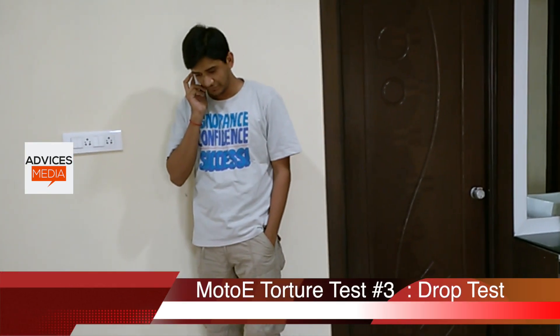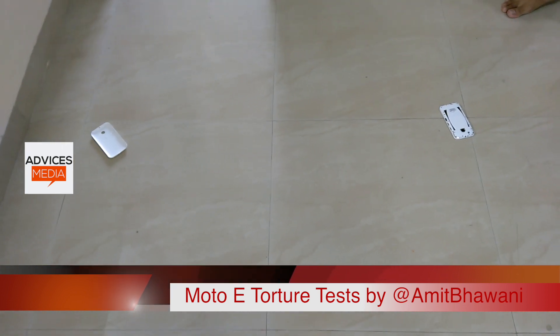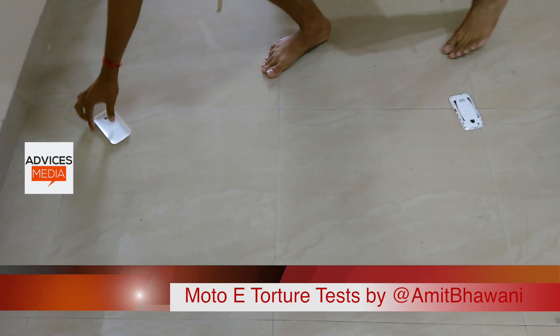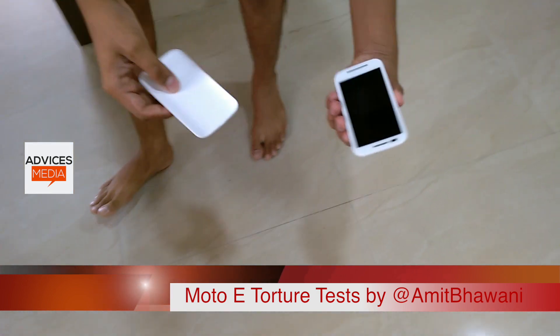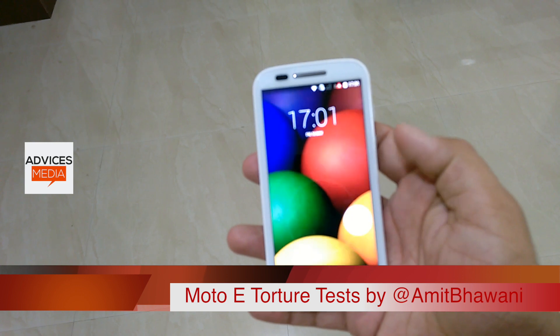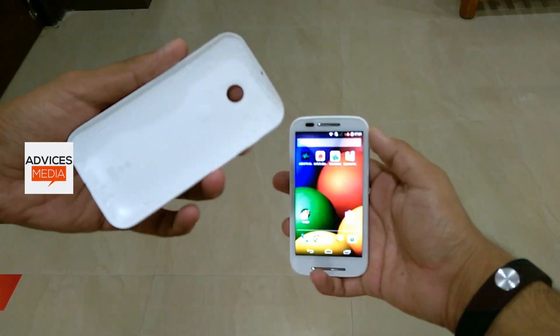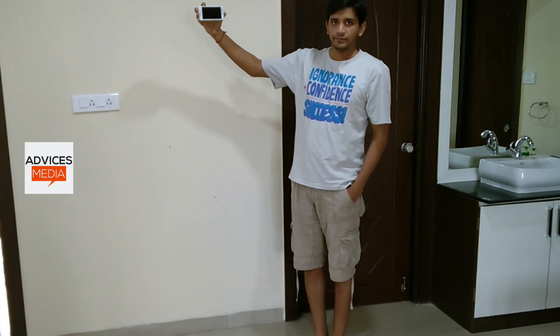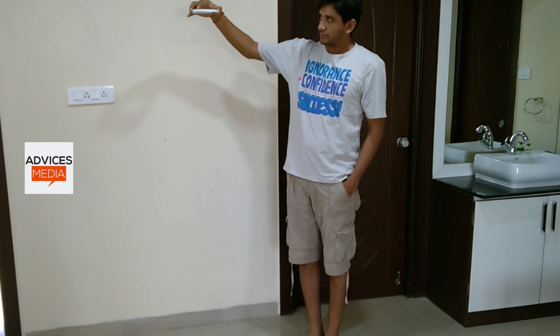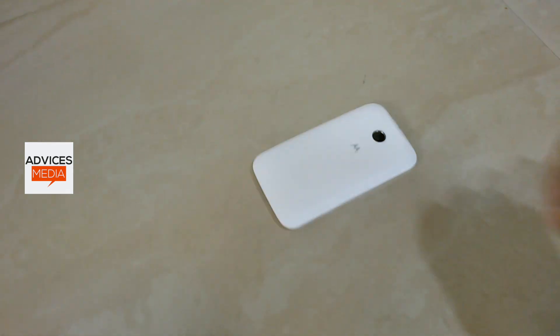Now it's time for the third test — the drop test. Most of the time you may drop a smartphone, and we have Chetanya doing the demo. When you're speaking you may drop the phone, and the best part was that the back panel came right out but there was no damage on the device itself, since it's made of plastic on the sides and back. On the front, since it has Corning Gorilla Glass, there were no scratches, no dents — nothing — even when the device fell from around four to five feet. Next, we kept the phone face down and dropped it again, and there were no issues — the device handled this major drop and the Gorilla Glass worked perfectly.